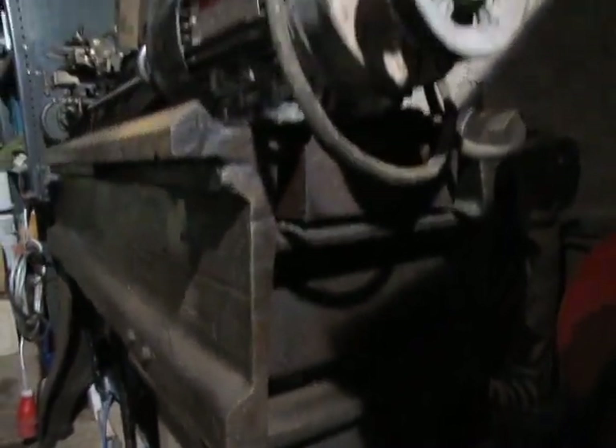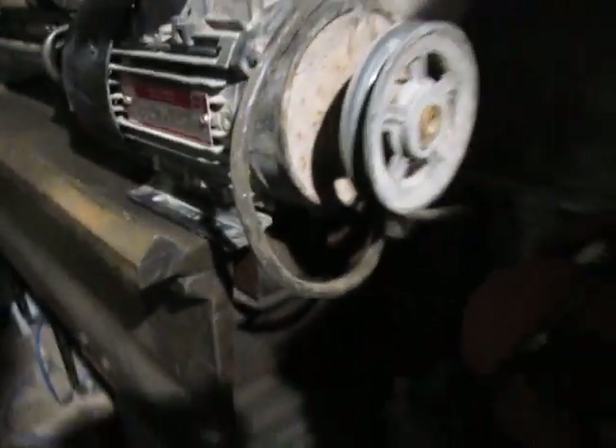The stand itself — incredible inch lathe is the stamping on the castings. It's enormous, it's so heavy, absolutely enormous. The steel on it, it's tremendous steel.